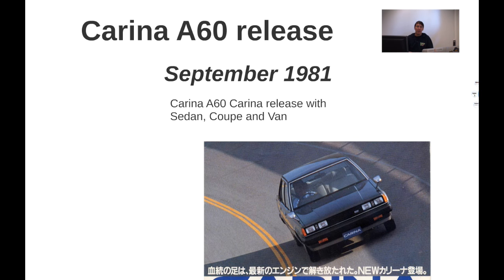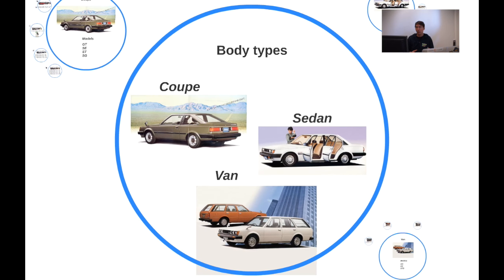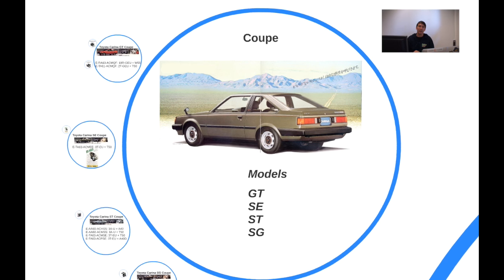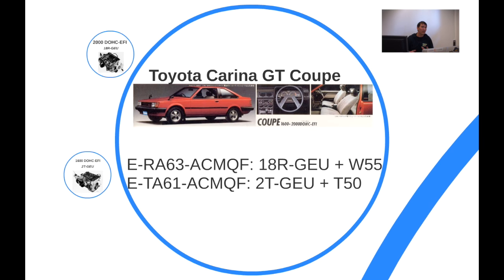Finally, I think it was July or August when the Celica got released, and the Carina got released in September 1981. In that initial release they offered the coupe, the sedan, and the van. The van and coupe versions featured the GT, SE, ST, and SG models, and those models were already available in the previous generation of the Carina, so most were naturally a carryover.